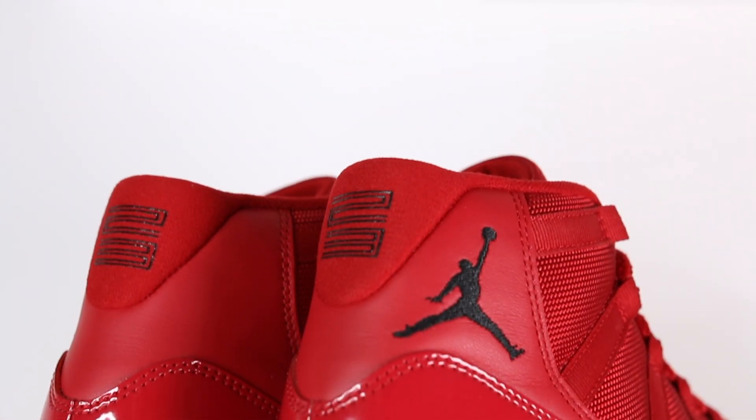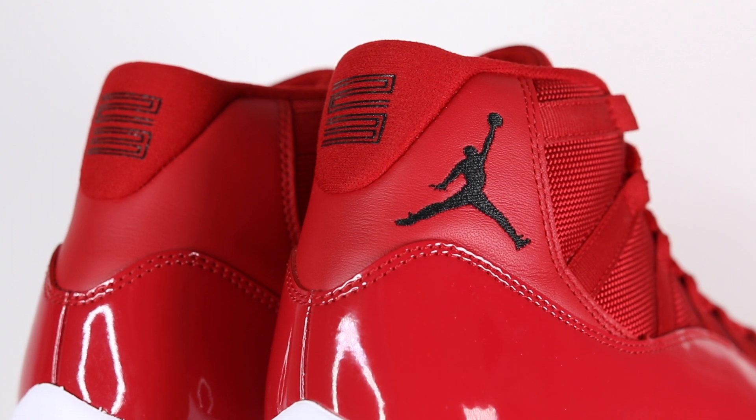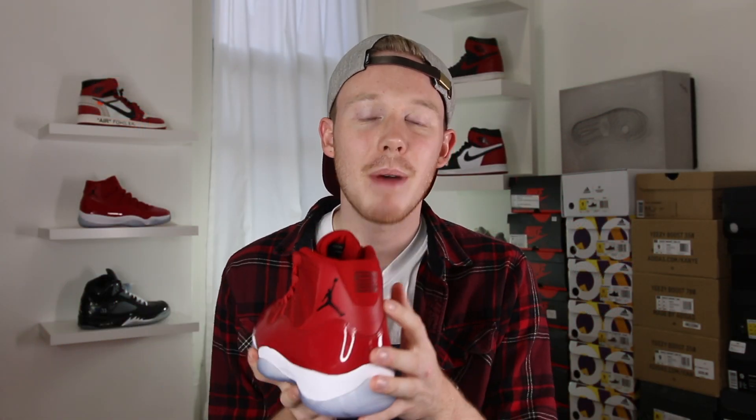Continuing back on the shoe, you get a red leather panel with a black Jumpman. The black Jumpman ties into the theme of Win Like 96, when Jordan was on the Bulls. Moving around to the back of the shoe, you've got 23 written in black. Unfortunately, unlike last year's pair, it's not embroidered in — it's just stuck on like most Air Jordan 11s, but it still doesn't look bad.